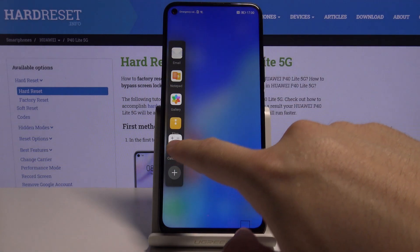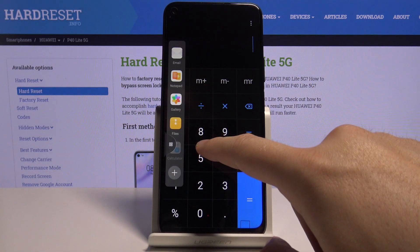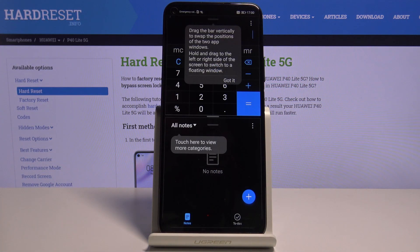I'm going for the calculator — click and hold, put it right here, and after that do the same gesture and pick up the second application. I'm going for the notepad, so click, hold, then drag here.